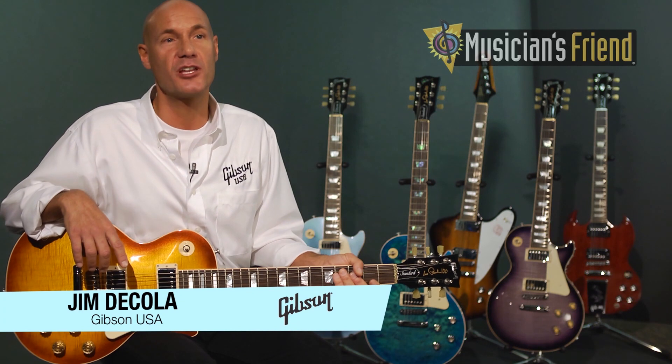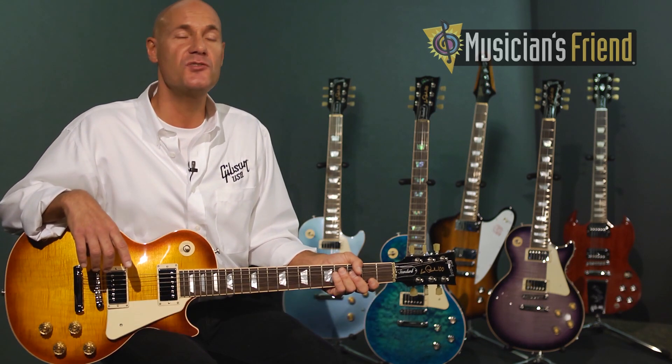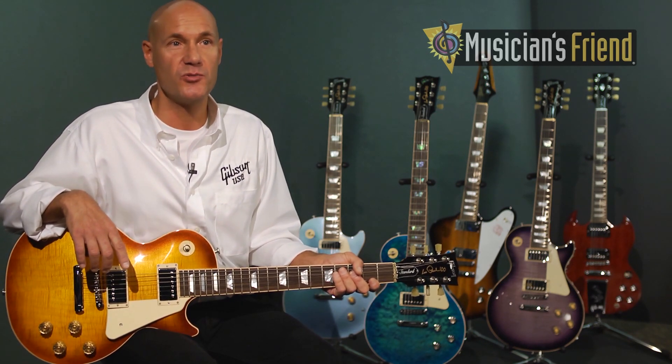I'm Jim DeCola, Master Luthier for Gibson USA. I'm here at Musician's Friend to show you the 2015 Les Paul Standard.